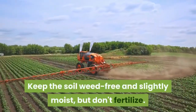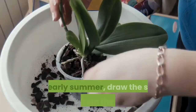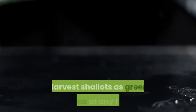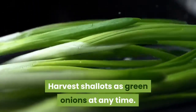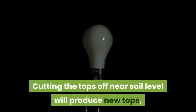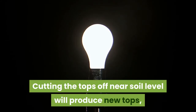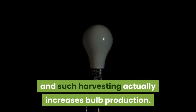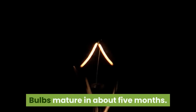In February or March, plant shallots one inch deep, barely covering the tip of the clove. Keep the soil weed-free and slightly moist, but don't fertilize. In early summer, draw the soil away from the bulbs. Harvest shallots as green onions at any time; cutting the tops off near soil level will produce new tops, and such harvesting actually increases bulb production.